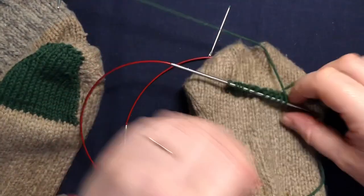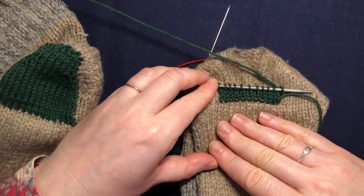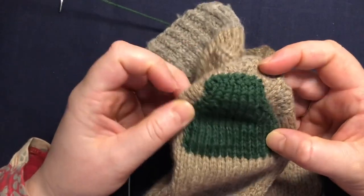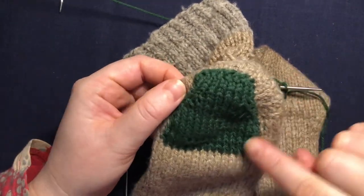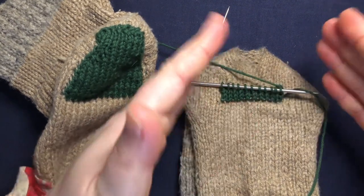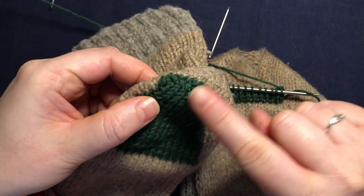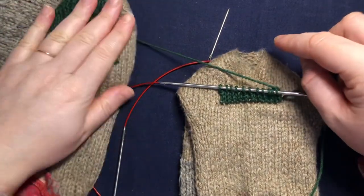Let me show you what it looks like. So this is what it looks like so far — as you can see this one I made it tapered because I didn't need to patch the sides. So you knit as much as you need to with this amount of stitches, and then you can start decreasing for this part. I'll speed it up and show you how to do that.